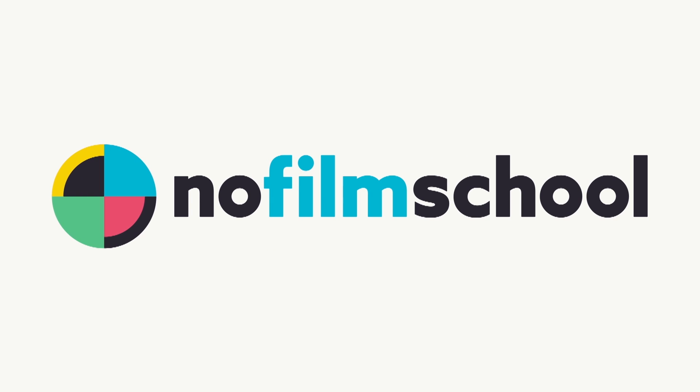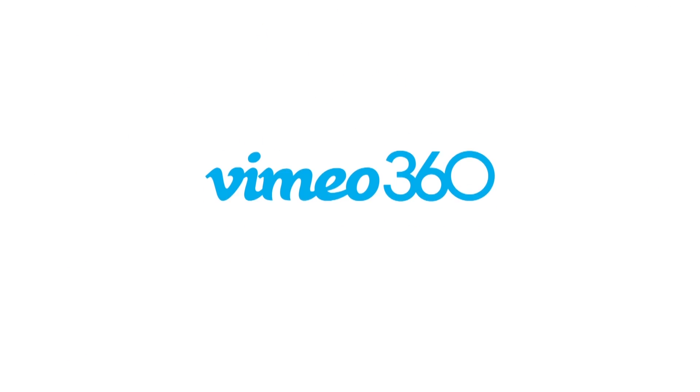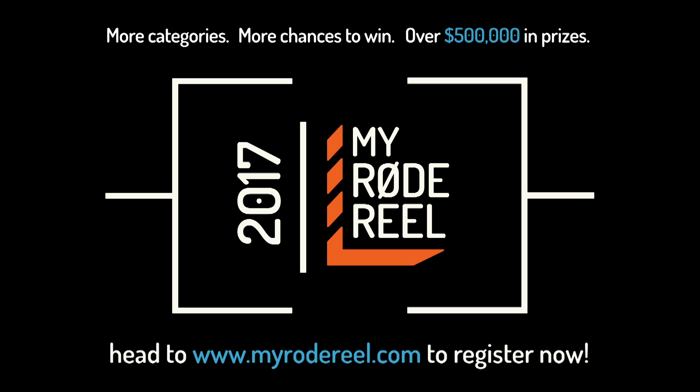No Film School's coverage of NAB 2017 is brought to you by Black Magic Design, amazing solutions for film, post-production, and television. Vimeo, the new home for 360 video — learn more at vimeo.com/360. MyRode Reel, presented by Rode Microphones, back with more categories, more chances to win, and over $500,000 worth of prizes.